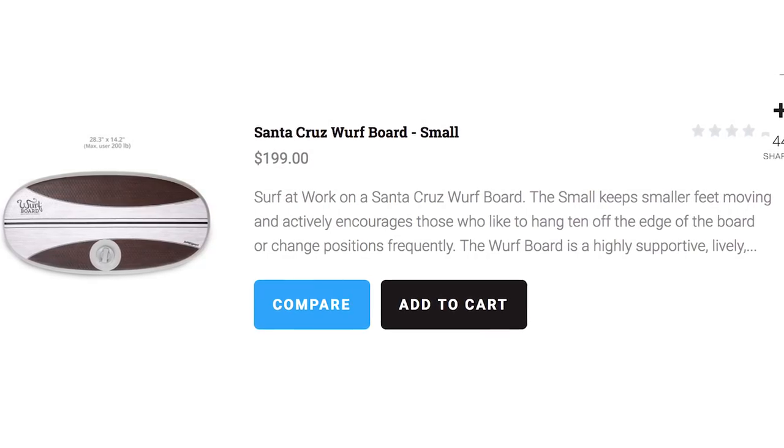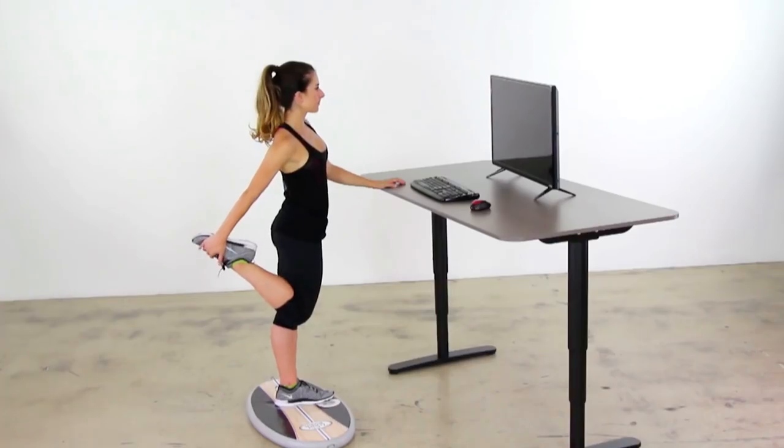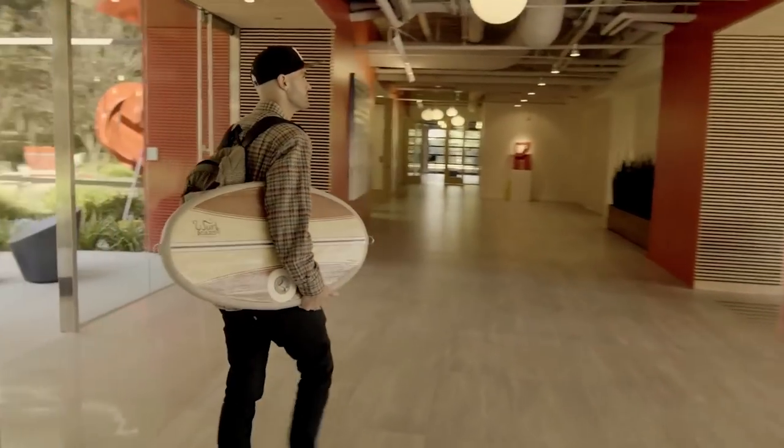Now that you've eaten, put that energy to good use with Wurfboard. It's a supportive air-spraying surface that encourages continuous micro movements. It's great for a standing desk, and these subtle movements improve posture, strengthen muscles, and raise alertness.